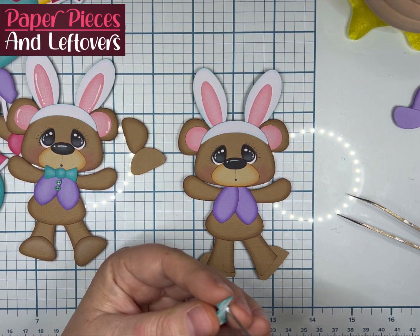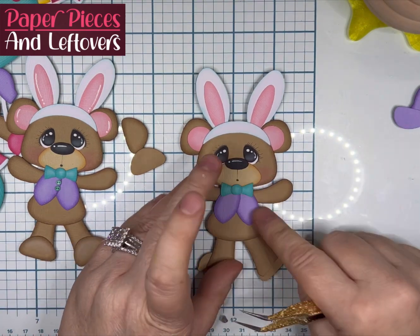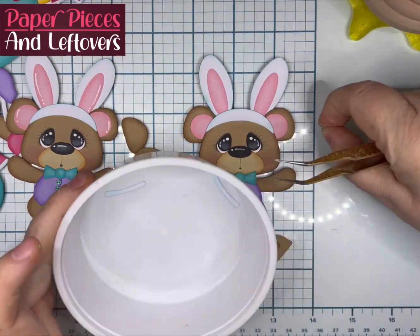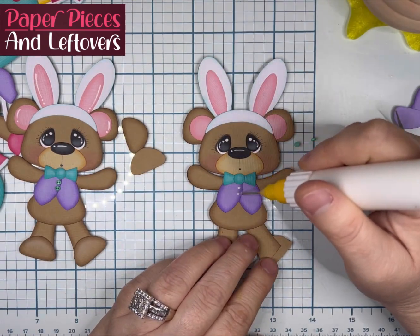Now, the bunny hat part — the top of the bunny head — will go on Franklin's head after you get his head glued down. And then, as you see, I went ahead and put the bow on.